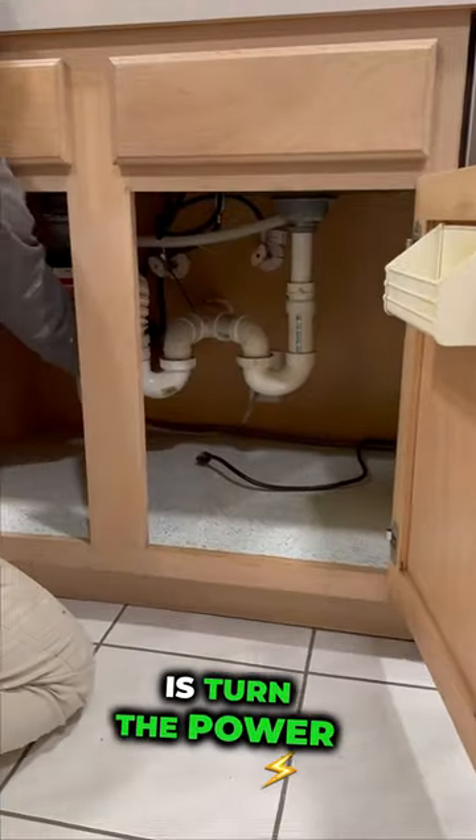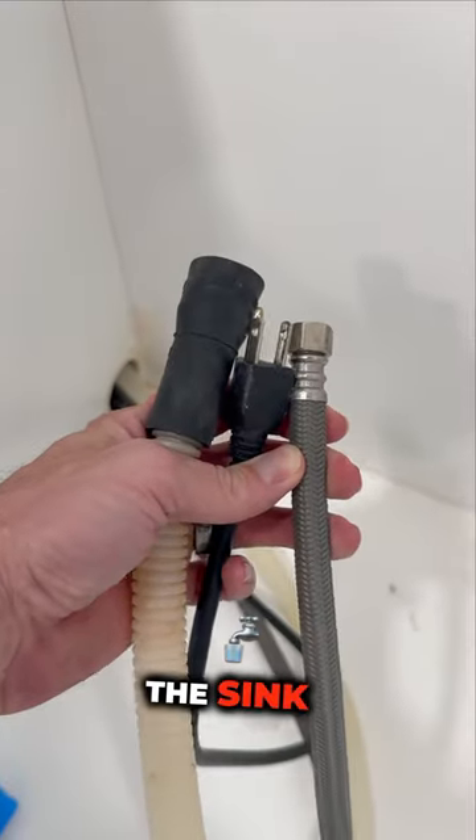First thing we're going to do is turn the power off to the dishwasher, and then we are going to unplug the dishwasher from the wall underneath the sink.